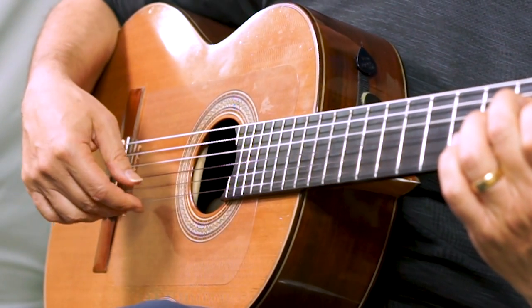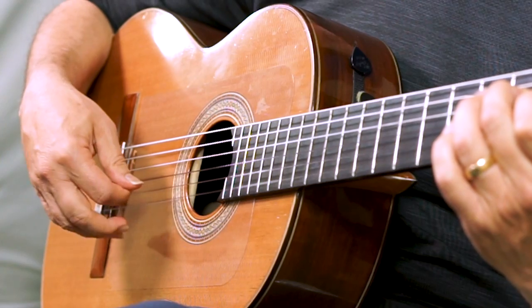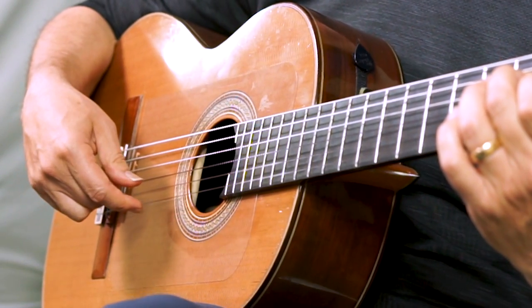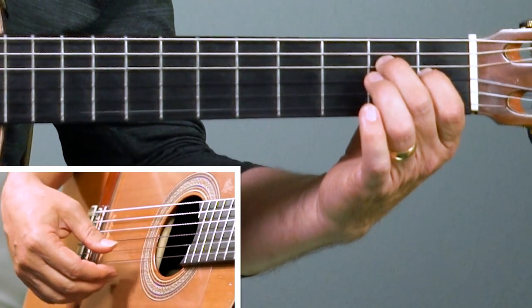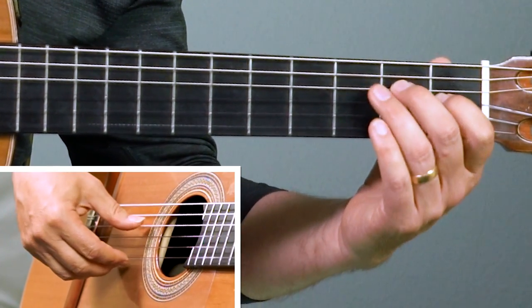We're gonna start with the E chord. The whole motion in the right hand is thumb, then first finger, second finger, and then on to the next note. Those first three notes are the E chord — I'm hitting the fourth string with the thumb, third string with the thumb, and the second string with the thumb. It sounds like this: bass note, which is also the melody note.